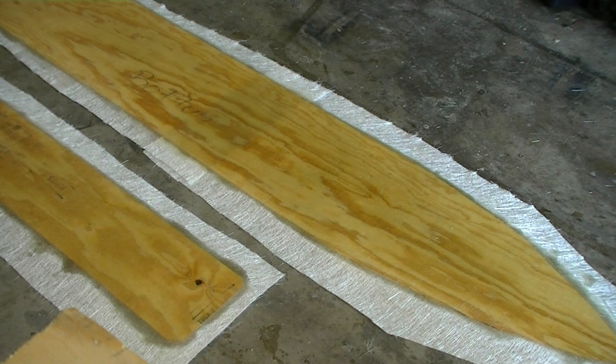That took a quart and a half of resin just for those two pieces — shows you how much chop strand really eats up resin.